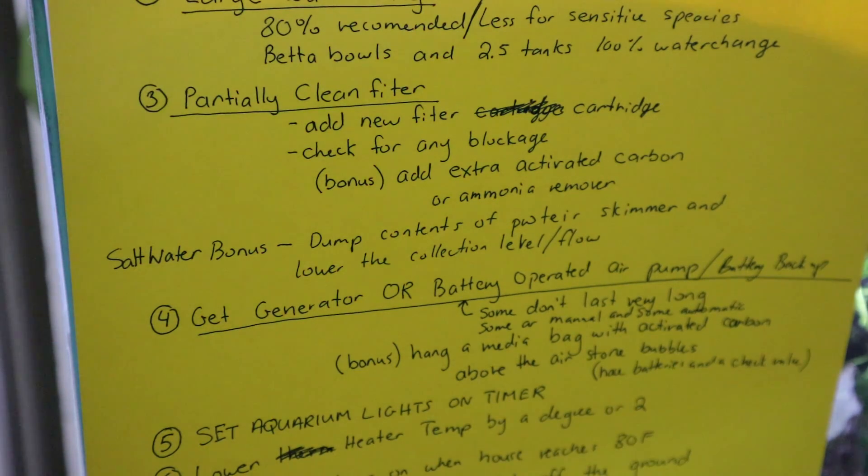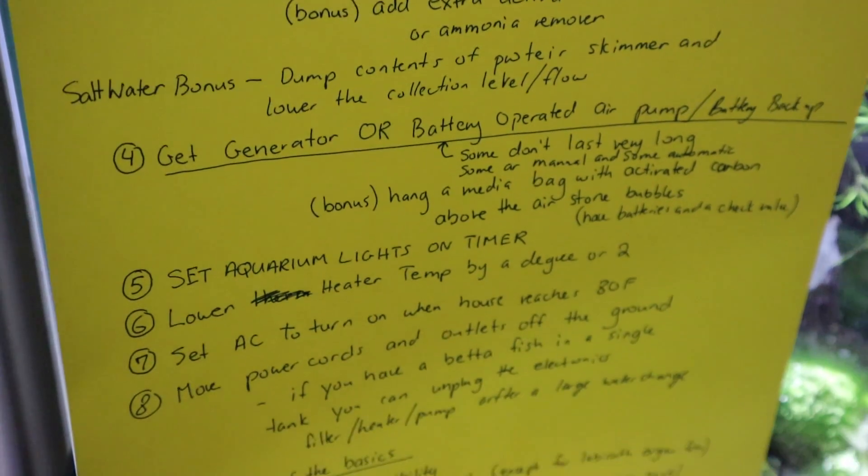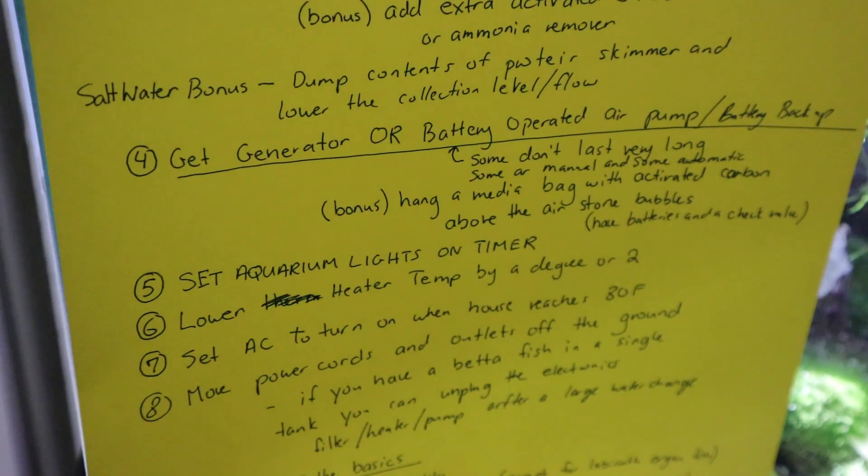If you have a saltwater tank, dump the contents of your protein skimmer and set it to take in less water so it doesn't fill up as quickly in case you're gone for a week. Hopefully you can come back in a day or two, but just be prepared for the worst.